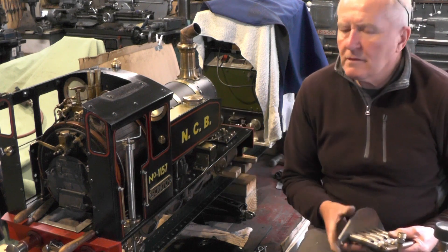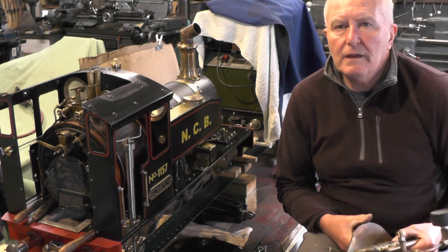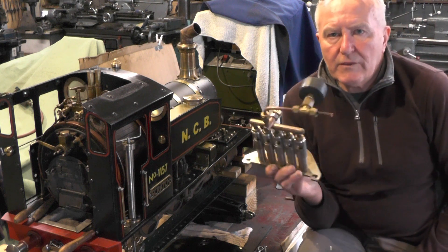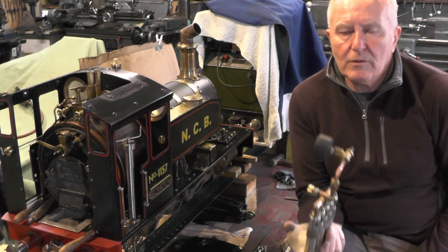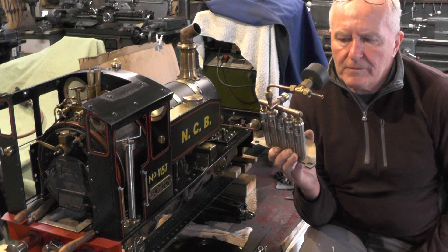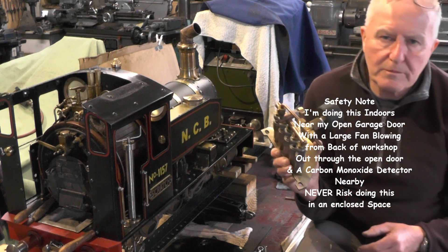Now I've got everything more or less maintained — what I want to maintain — I'm going to fire the Loco up and I'm going to have a try with this gas burner that I've shown you a few months back now. I've only just got around to looking at it. It's a friend of mine — I think I've done a couple of videos on this previously.